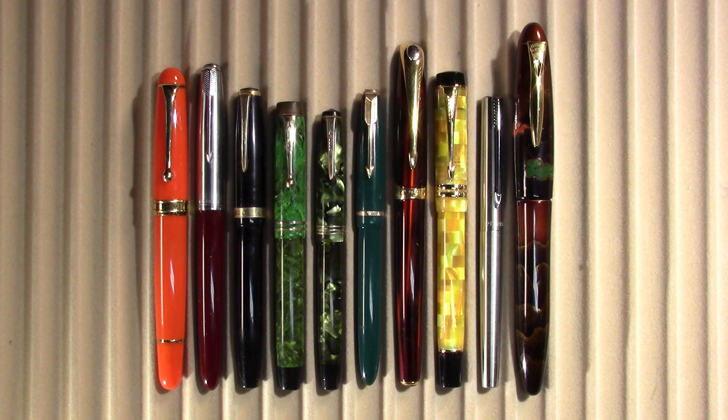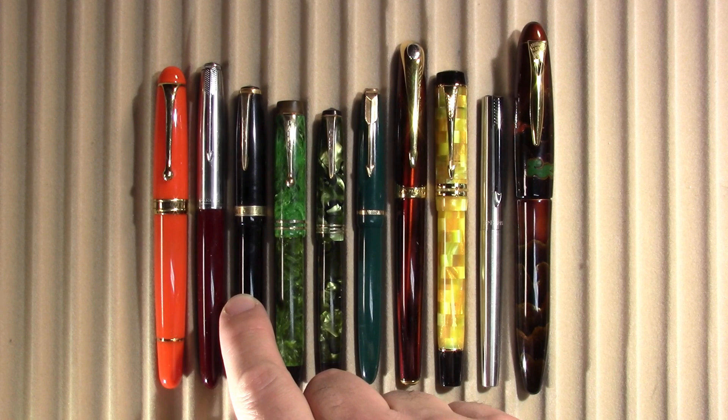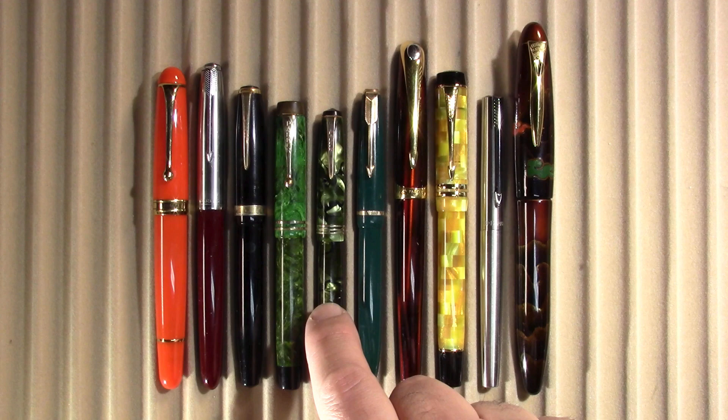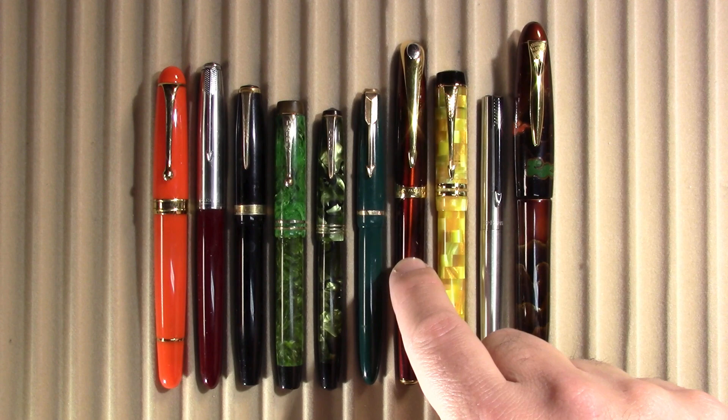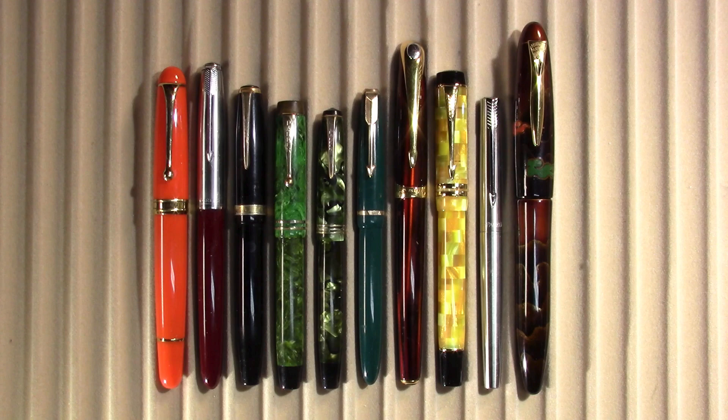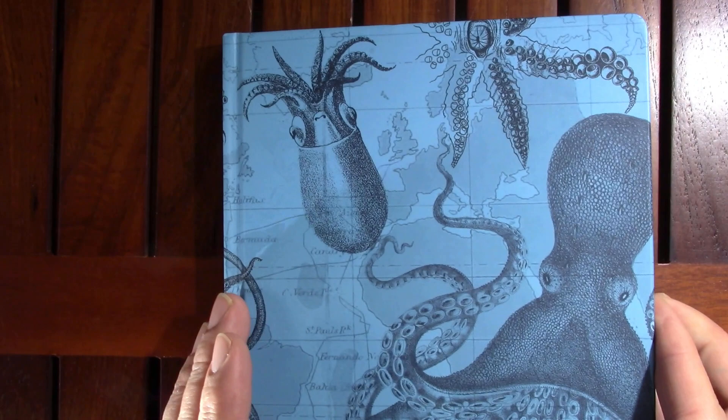First I have the Aurora 88 — this is a special edition. I have the Parker 51, not the new one, this is the original. I have a Parker Dual Fold Economy, a Parker Slimline Dual Fold Junior, a Parker Challenger, a Parker Slim Fold, Parker Ellipse, Parker Dual Fold International, and a Parker Jotter — which seems kind of lost amongst this illustrious company. And finally a Platinum Izumo.